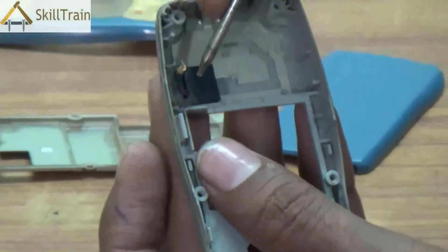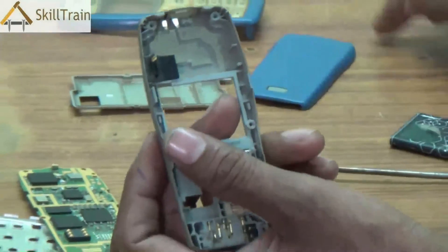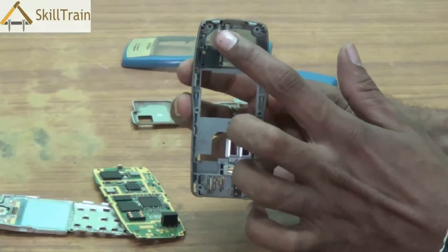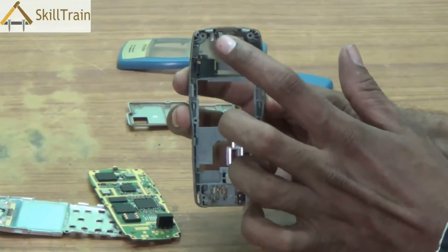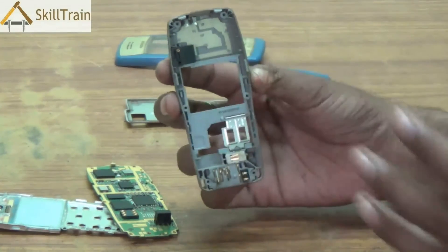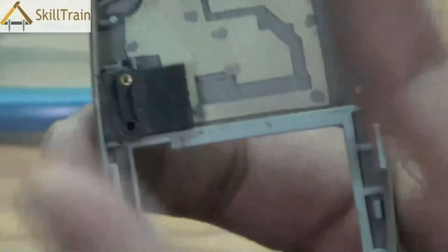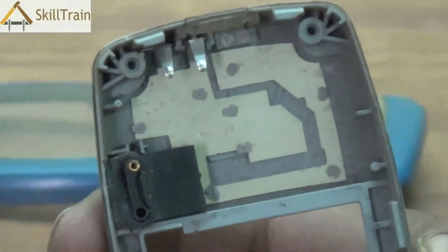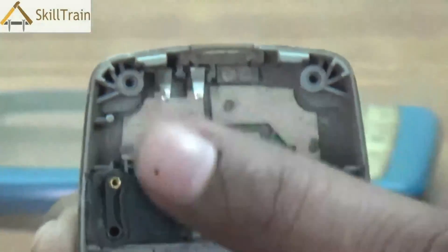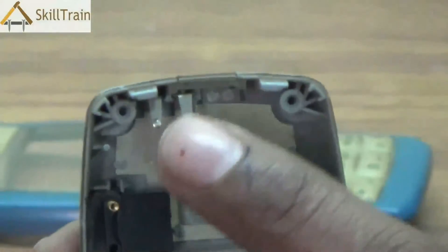So we've seen the ringer, the battery connector, the vibrator, the mic, as well as the headphone connection point. One other important aspect is the antenna. There is an antenna on top with two points — those are the antenna tips. The antenna is essentially used to connect your mobile phone to the mobile network. Whenever there is a problem with accessing the network, you will also need to check the antenna points. If they are found to be faulty, you can replace these two antenna points even inside the mobile phone.